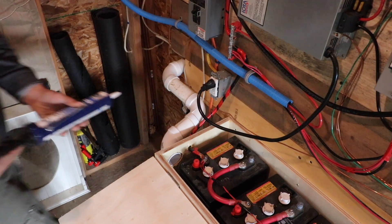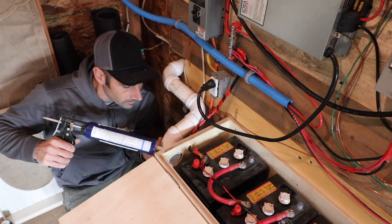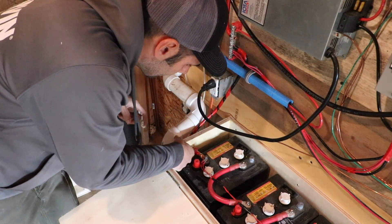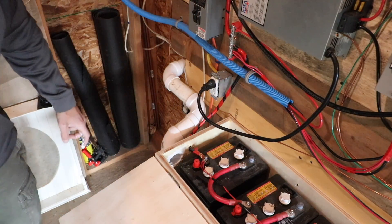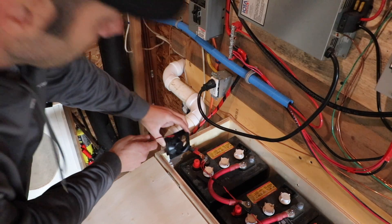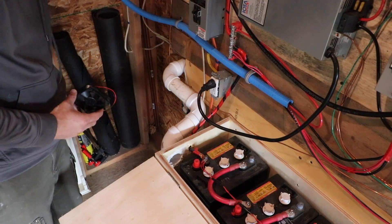We'll get some silicone around the hole. You could probably call this good, but I got a little fan and I'm going to put this fan right here, and make it trigger based on battery voltage. So let's make it a little more complicated than it needs to be.